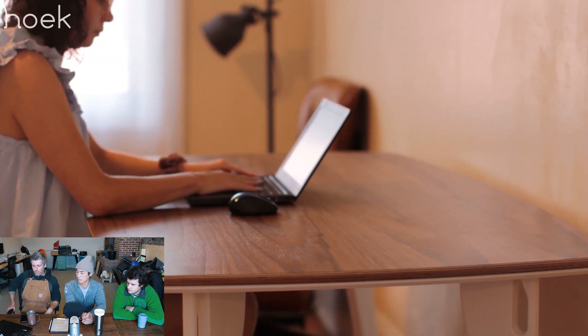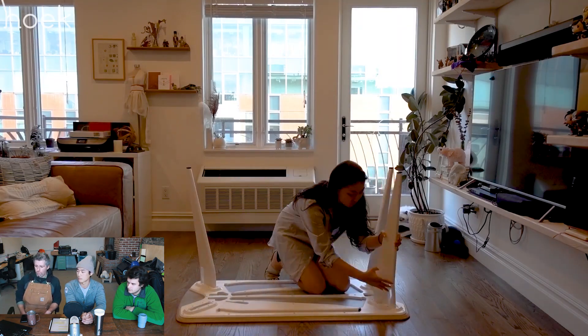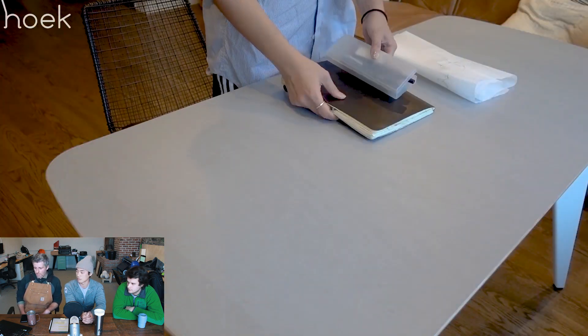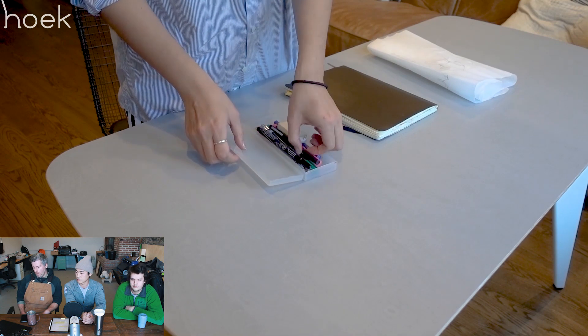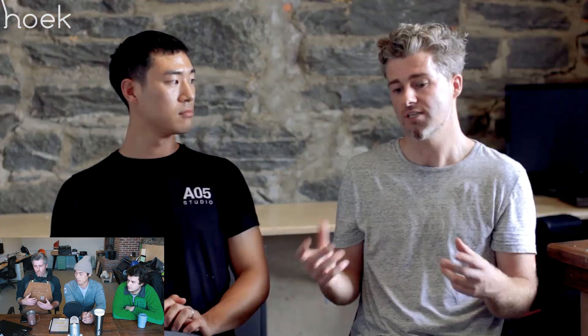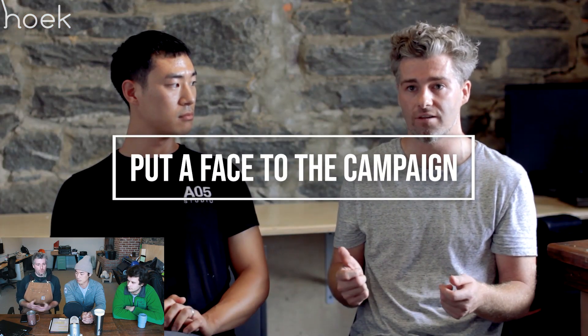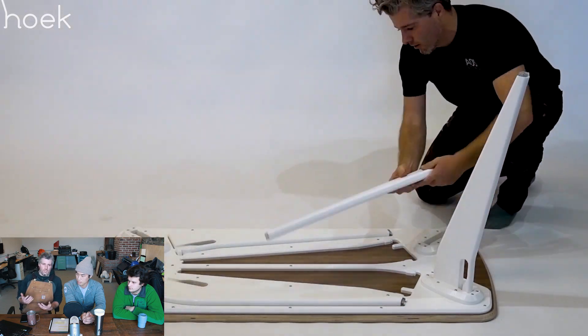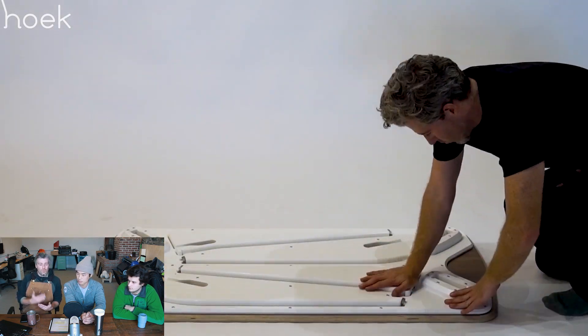We showed the product in multiple apartments so you could really show how we saw people using it at home. We also have a conversation with us back in the shop just to put a face to the product and to the names. You're humanizing the product — people want to get behind people. It's not necessarily just the product; they want to see that there are passionate people behind this piece of furniture that we designed.